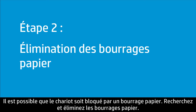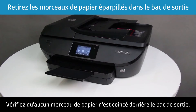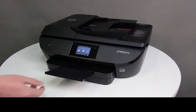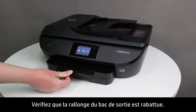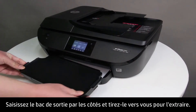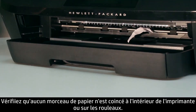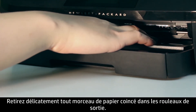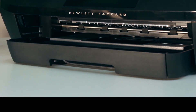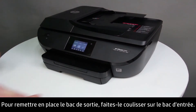A paper jam might be blocking the carriage. Remove any jammed paper from the printer. First, remove any paper from behind the output tray and make sure the tray extender is closed. Grasp the output tray by the sides and pull it toward you to remove it. Look inside the printer and check the rollers for any paper, then gently remove any paper from the output rollers. To replace the output tray, slide it back onto the input tray.